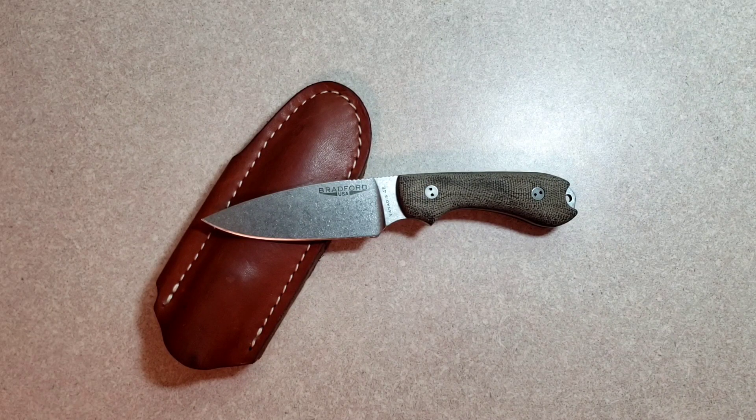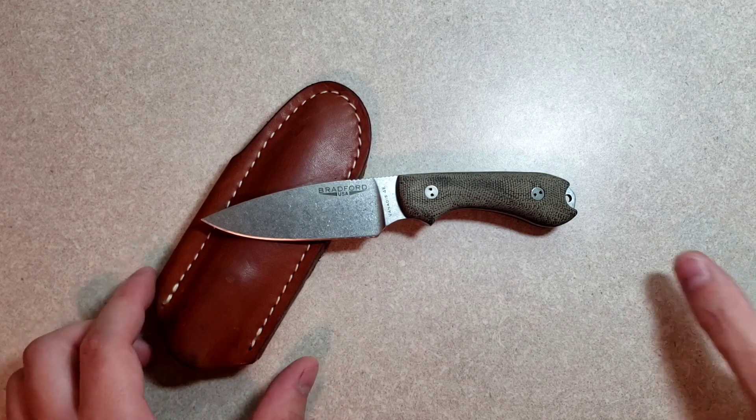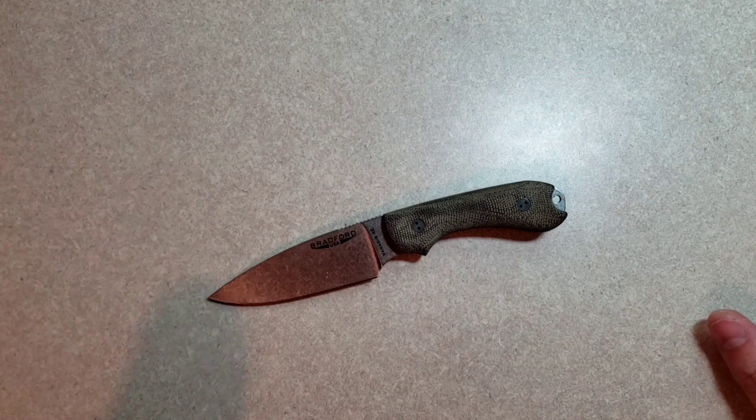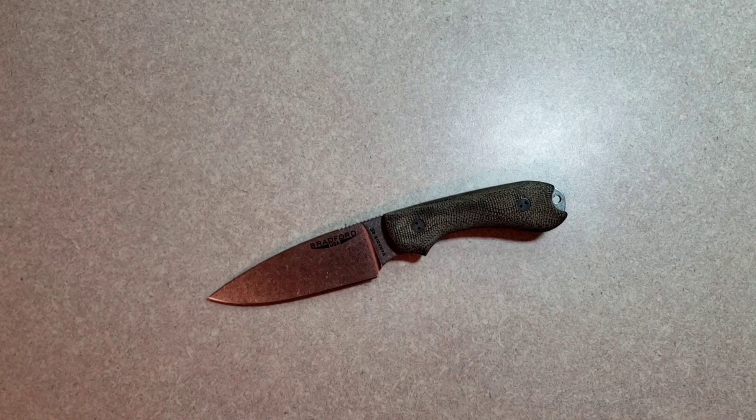Hey guys, what is going on? Sharp Thinking here. I have a little bit of a different video for you guys today. This is going to be a fixed blade video on the Bradford Guardian 3. This one happens to be in Venetus 4 Extra. For those of you that don't know, that's similar to Crucible's 4V. I have been very pleasantly surprised by this knife.